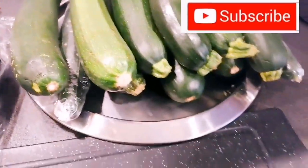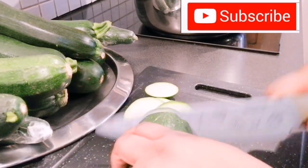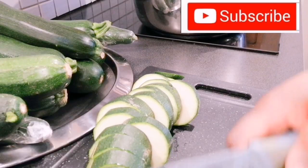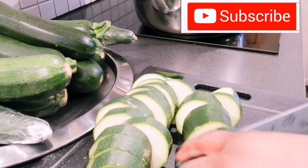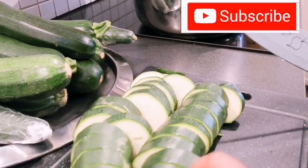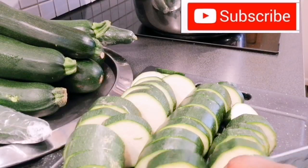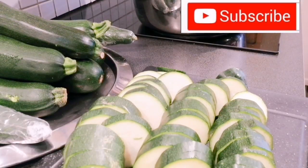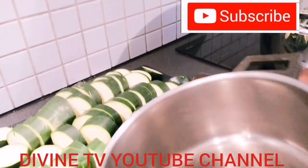I'm going to be starting by slicing it. You have to wash it first. I'm using a large amount because it's not just for me. I've finished cutting it, so I'm going to be putting it inside the pot.